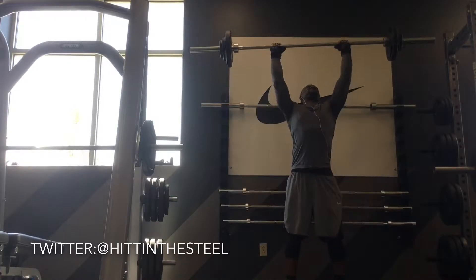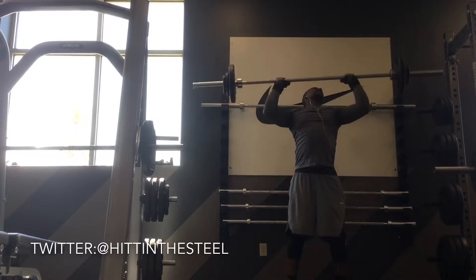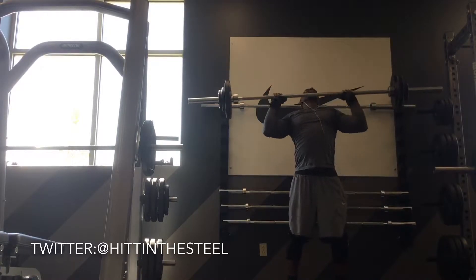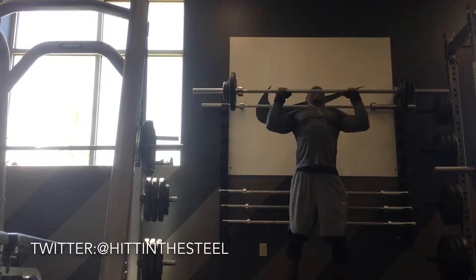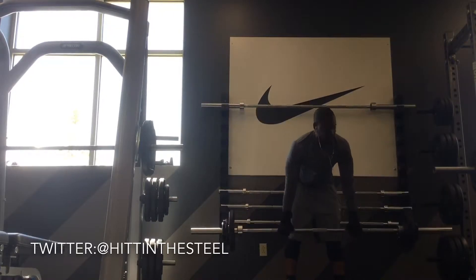It wasn't 115 — it's like 125. It's getting a little heavy there.